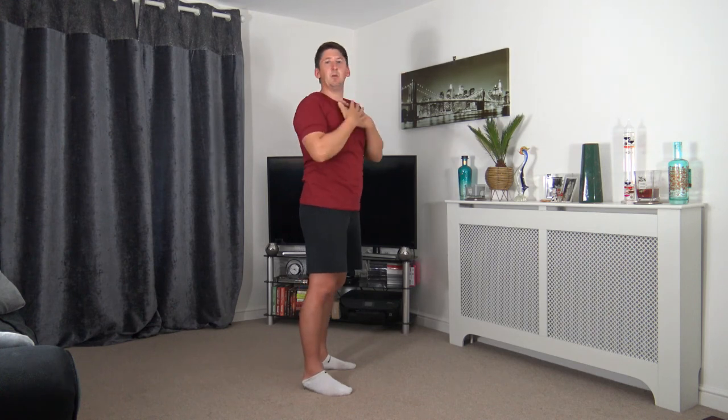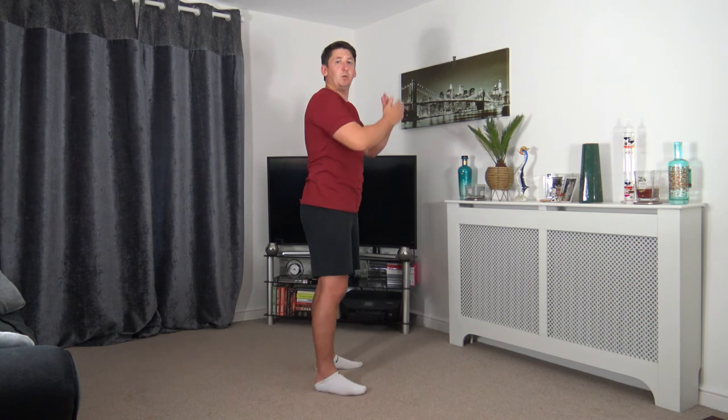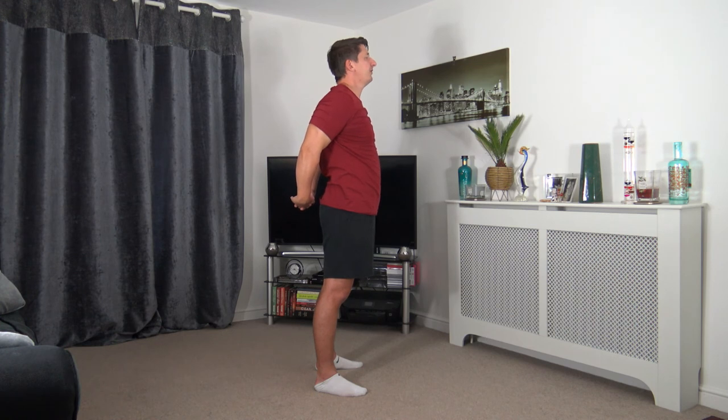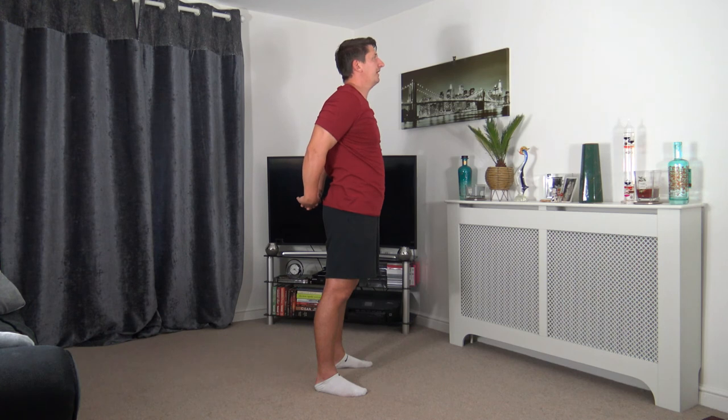Now we're going to stretch out the chest. Take the arms around the back, interlock the fingers, lift the arms out, push the chest up — head up facing forwards. Knees slightly bent, shoulder width apart. Coming back to the middle. What we're going to do now is the neck stretch — tilt it to the side, two fingers, hold it in place. Feel the nice little stretch in the side of the neck. The two fingers are just holding — we're not putting any pressure on the head whatsoever, literally just holding it in place. Change over to the other side — two fingers, just a nice little hold. Feel the stretch in the side of the neck.